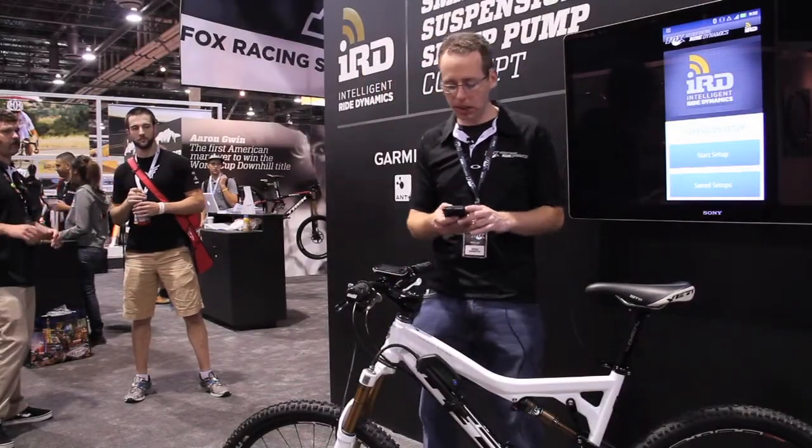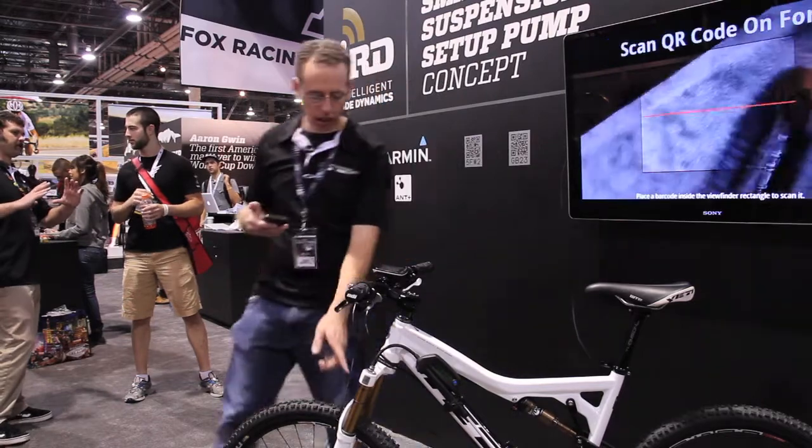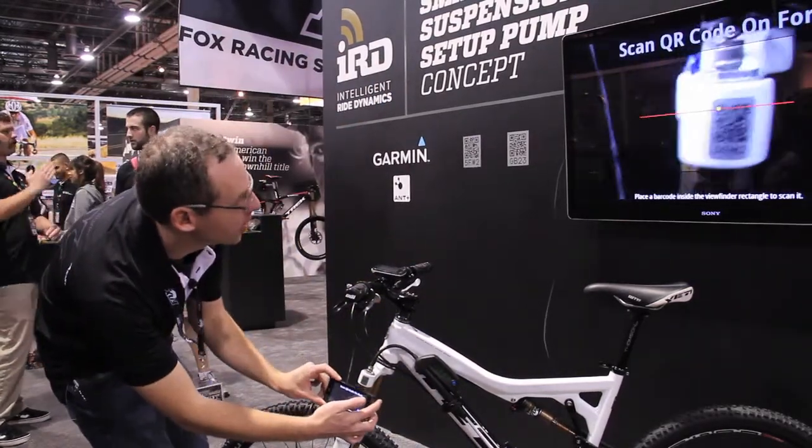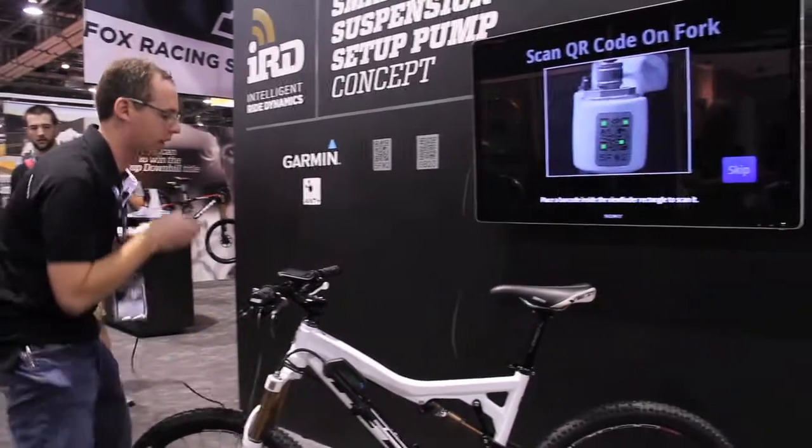You start off by scanning in this code on the fork and shock, which has information about the physical characteristics of the product.